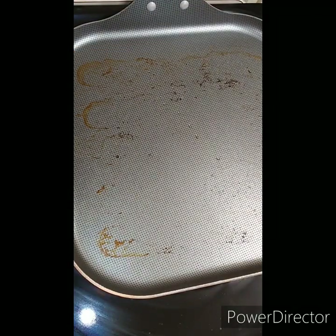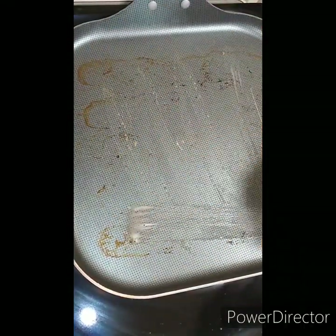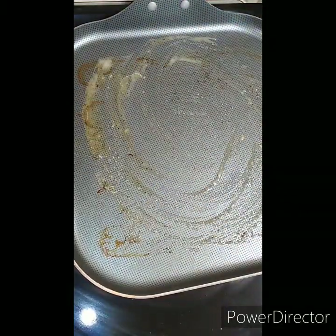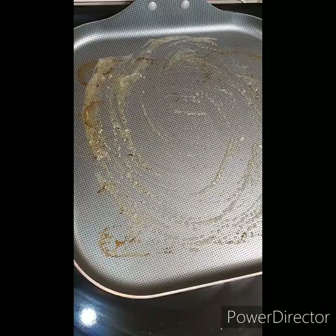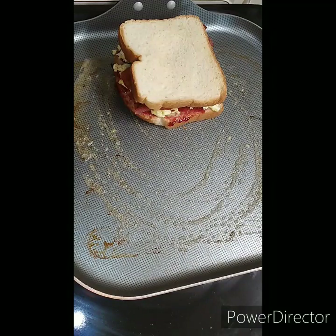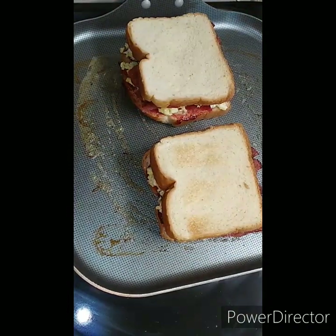Now let's go to the stove. I have this on medium-medium heat. I'll come back with some butter. Place one sandwich here and the other right here.